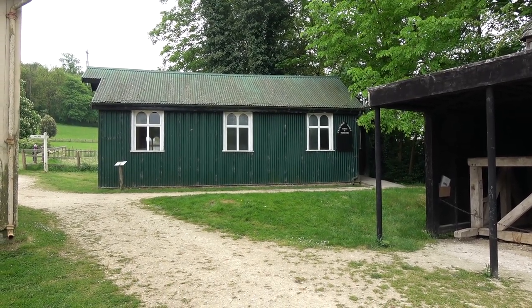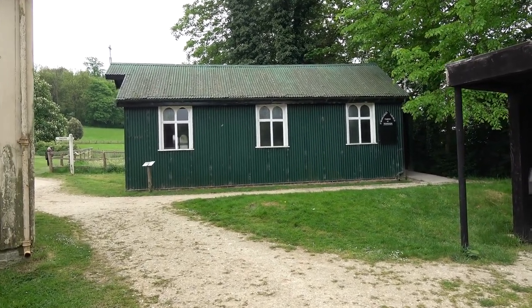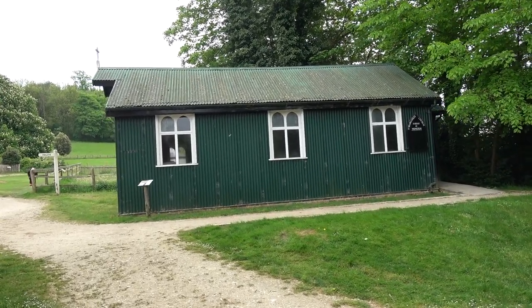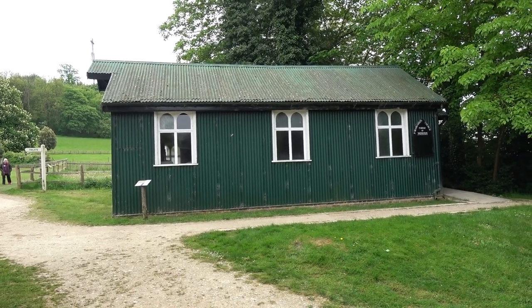Hi, well I'm at the Weald & Downland Living Museum and I'm taking a look at a few of the buildings before most of the public arrive. It's quite early in the morning, I've been camping here and there's this beautiful little chapel, St Margaret's Church, which used to be at Wonston in Hampshire. Let's take a closer look.